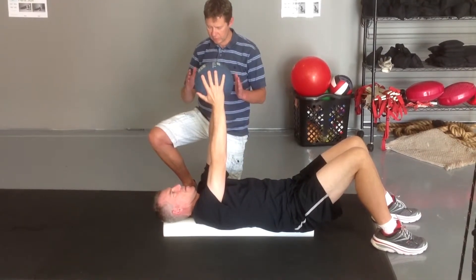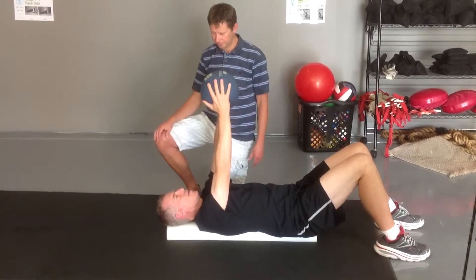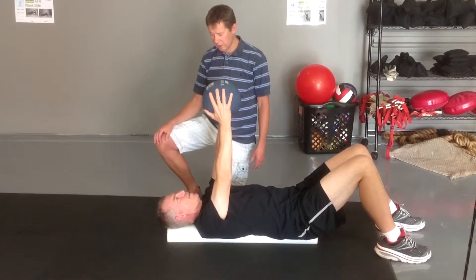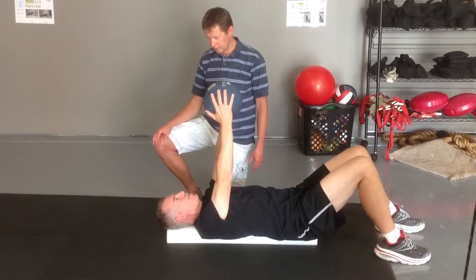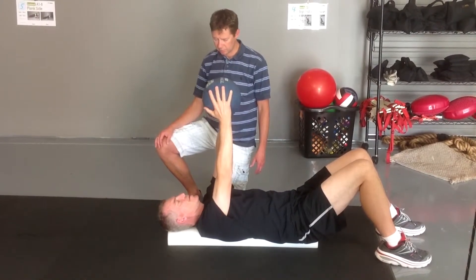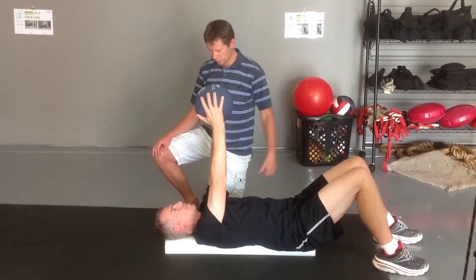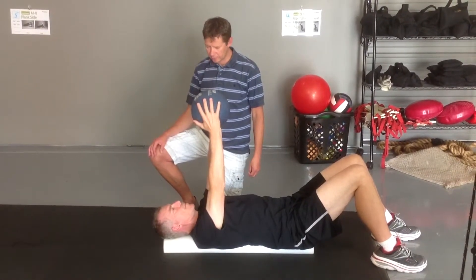Is it the full length of the scapula? Yeah, it feels like. So sometimes if you have a facet joint in a particular segment that's locked up, you can isolate it in one spot. Usually after you address the rotation, you don't need to worry about that.